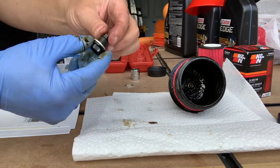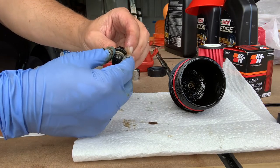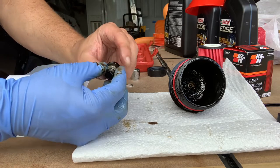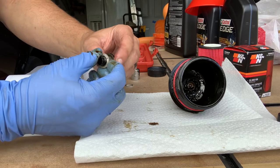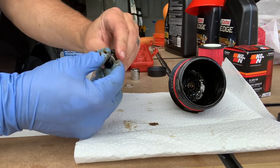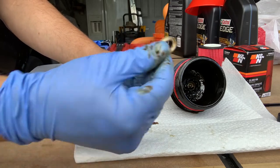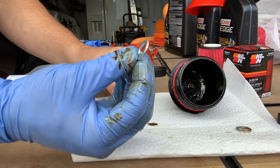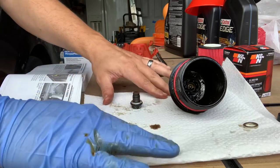The next thing you want to do is replace your crush washer. It should come off pretty easy — sometimes these can be hard to remove, and if they give you trouble you can actually cut them with wire snips. I've had to do that before. This one's coming off fairly easy. Discard the old one and put your new crush washer on — the one that came with your oil filter. Ready to go.